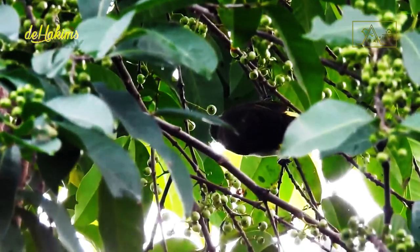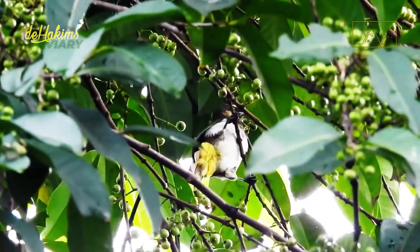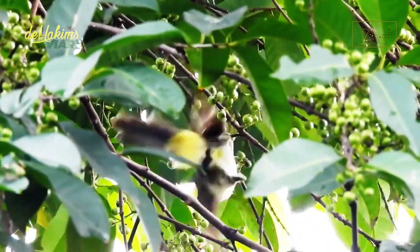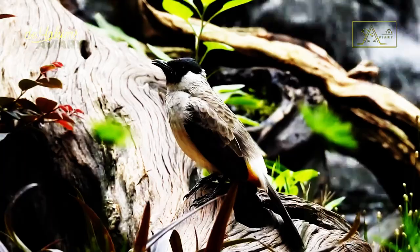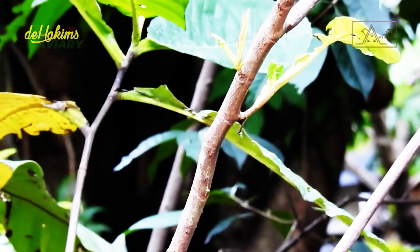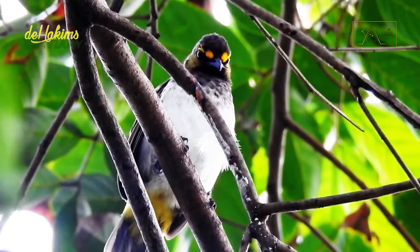It is quite difficult to find this bird outside Indonesia because the habitat of these birds is limited to the islands of Java, Sumatra, and Bali. Therefore, in this video, we invite you to get acquainted with them and witness the release of a pair of Orange Spotted Bulbul at Di Hakim's aviary.